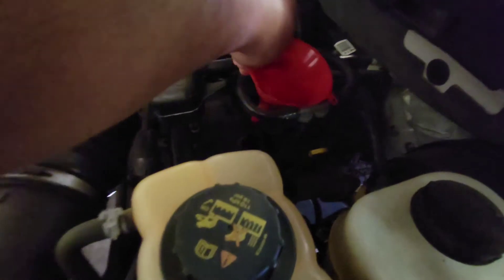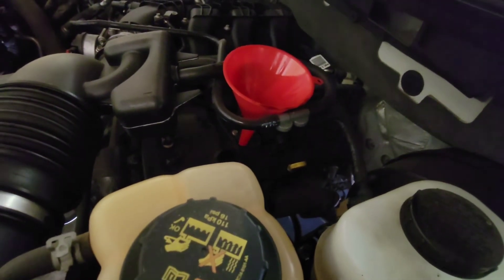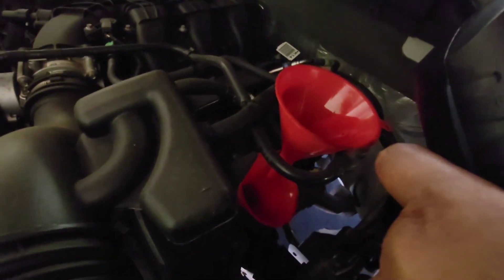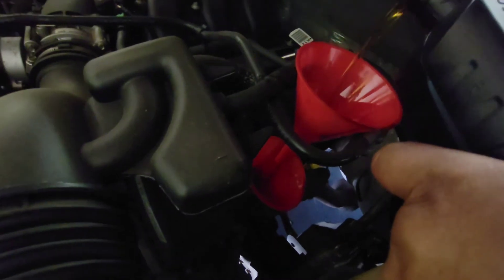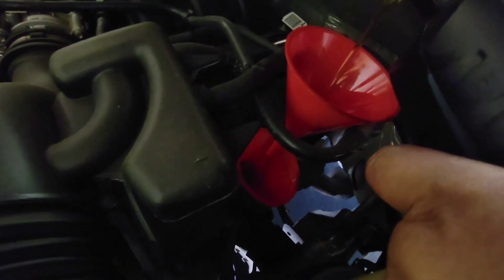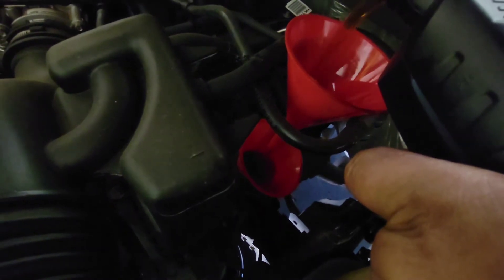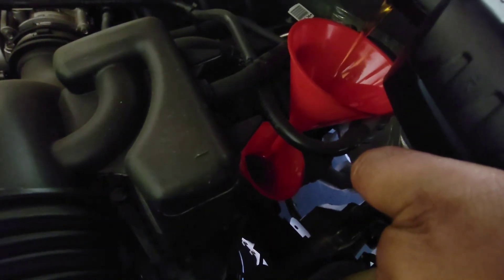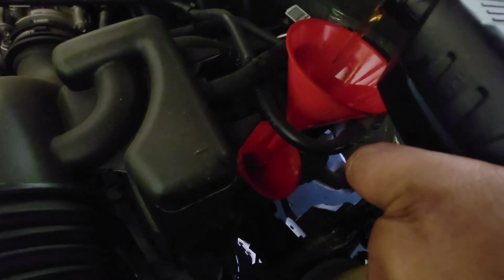We'll grab our funnel. I love how Ford made this super tricky. For this one you will need a long funnel, or two funnels — just how I did it. Stupid Ford and their stupid designs. So we'll go ahead and load up all six quarts into the engine.